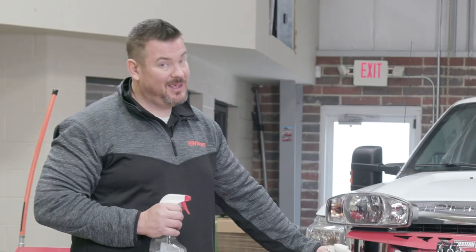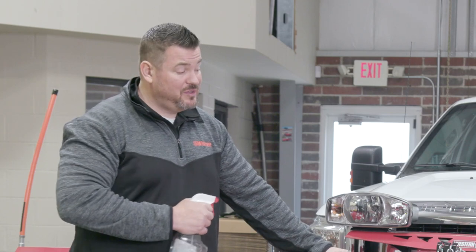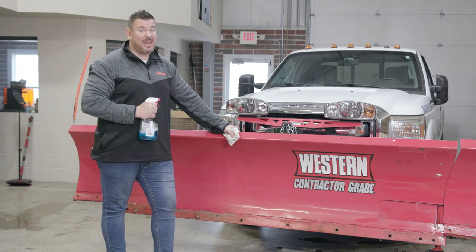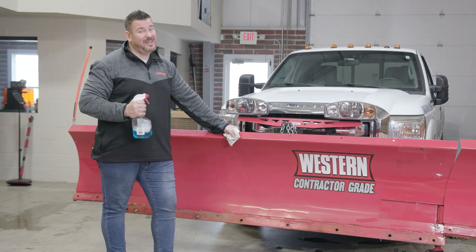There you have it guys. We've gone ahead and uninstalled the existing wear components on this Western Wideout Plow, and you can see that's kind of a pain in the butt. Not easy to do — bolts rust, bolts get sticky, you've got to grind. It's a pain.